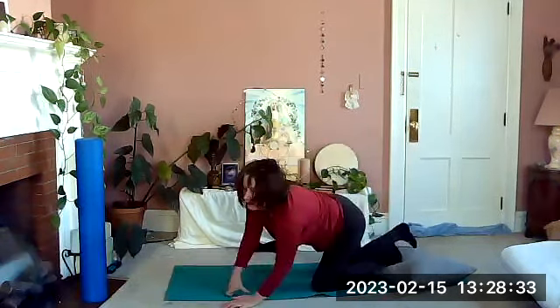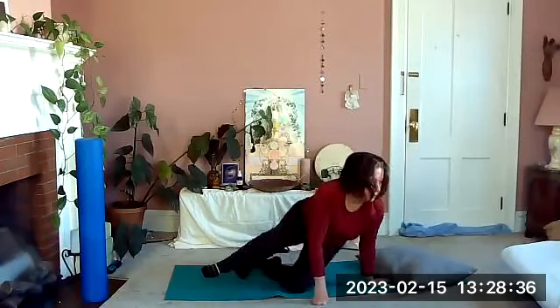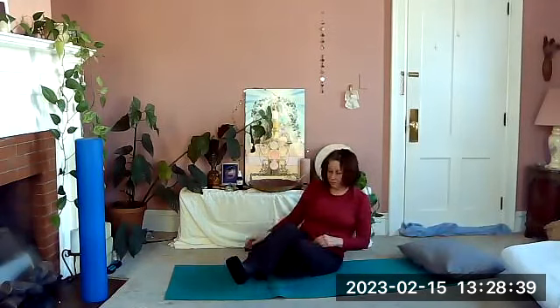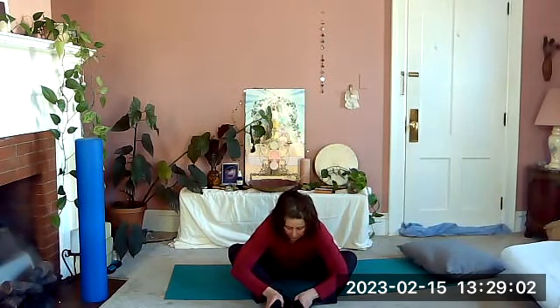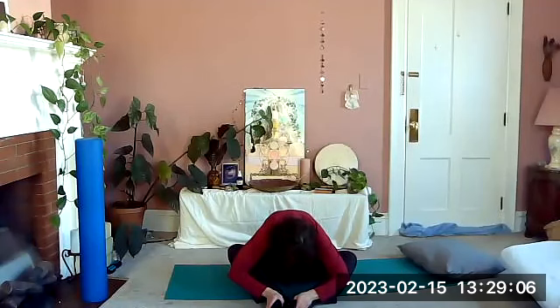Come up to sitting and bring your legs into a diamond or butterfly. Take a stretch forward over your legs to stretch the sacrum really nicely here. Just breathe.